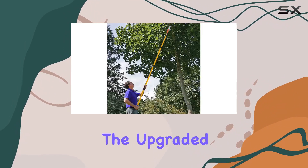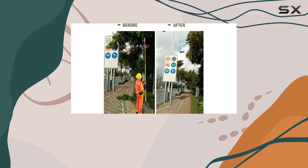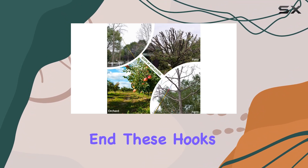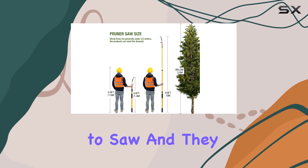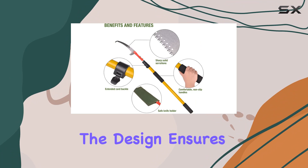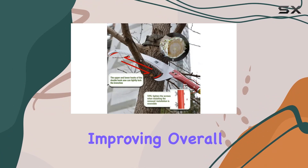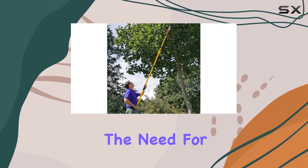The upgraded double hook saw blade is another highlight, designed for fast, clean cuts. It features two-way cutting capability and hooks at the end. These hooks are useful for breaking off brittle branches without needing to saw, and they help dislodge branches that may get caught in the tree. The design ensures the saw remains focused on the cutting motion, minimizing deviations and improving overall cutting efficiency.